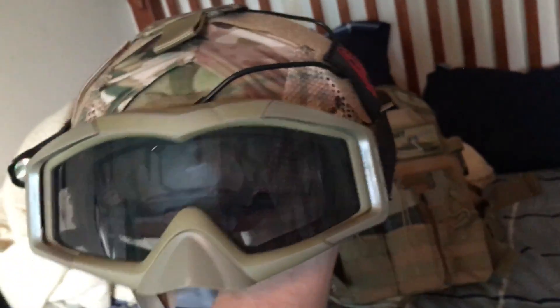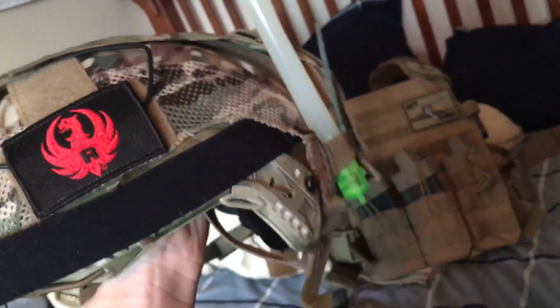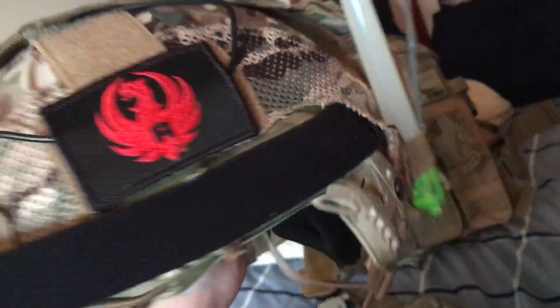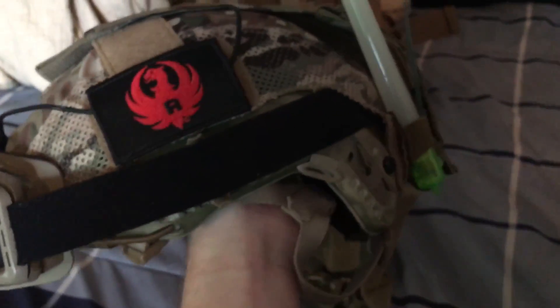It's a normal bump helmet with some goggles — just the basics. Those run along the back of the helmet. What keeps them attached is this mullet cover that you put on top of your helmet. You can get it off any airsoft store, it's really cheap, and it gives that nice tactical look which I like.